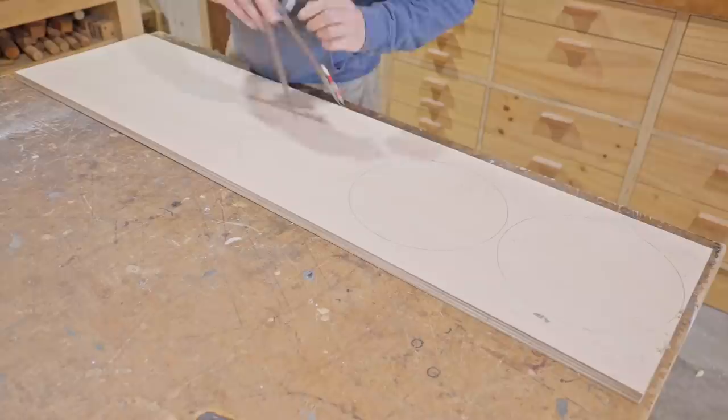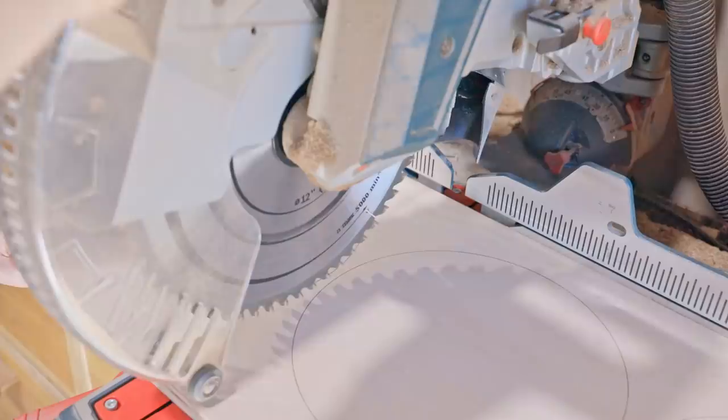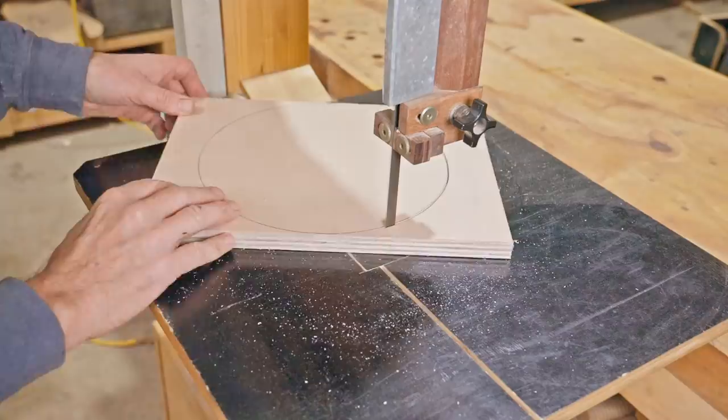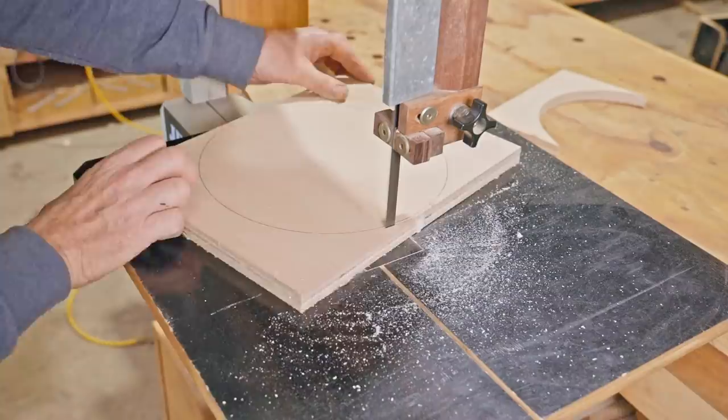I'll make the body of it out of plywood. It'll be a cone shape so I'll cut a few circles out decreasing in size. I had no definite plan on shape or size so I was just making it up as I went. They don't need to be perfect as I'll turn them down on the lathe later on.